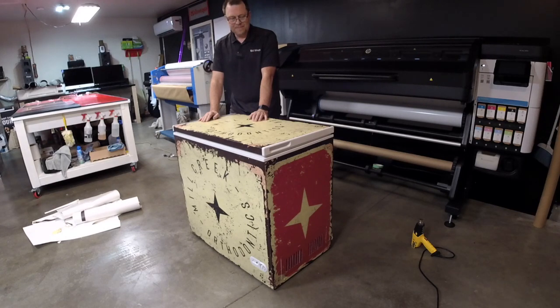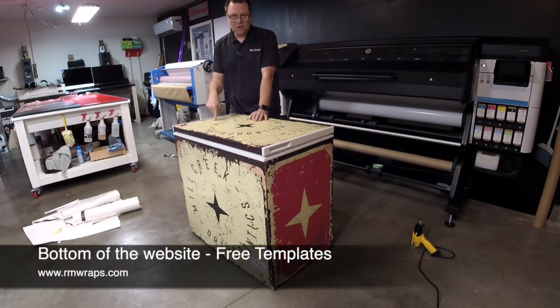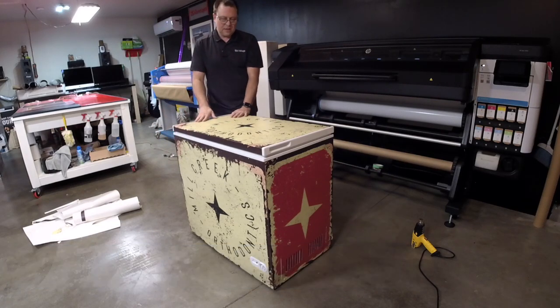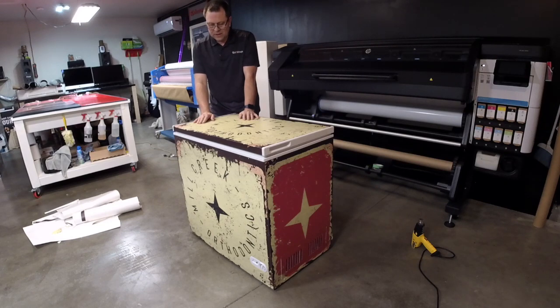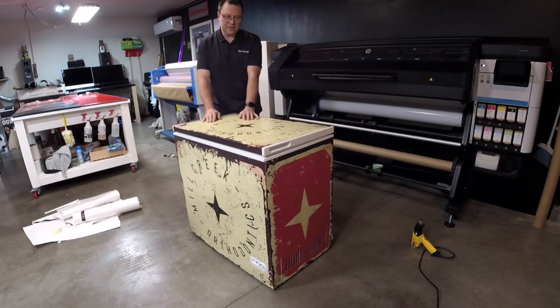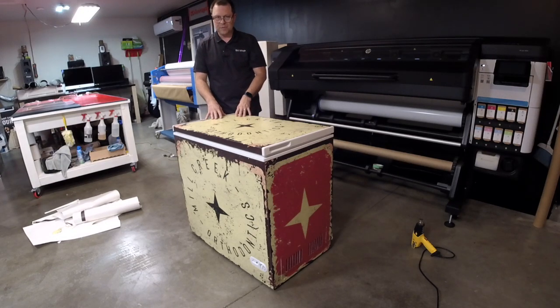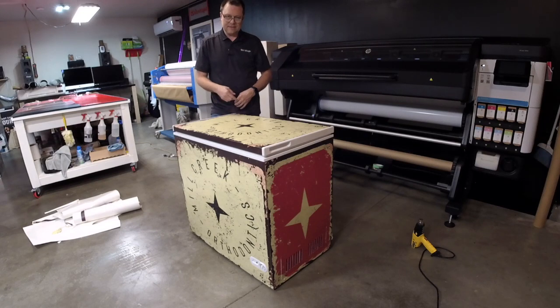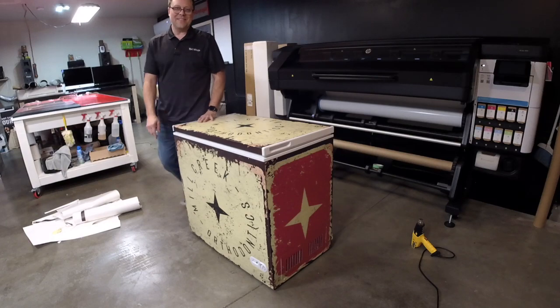If you want the template, go to rmwraps.com — bottom of the website says Free Templates. This is the Magic Chef 7 Cubic Feet Chest Freezer wrap, and it's pretty close to a lot of chest freezers. This is actually a custom design — the customer hired a graphic designer, shot an Illustrator file to us, and we fine-tuned it once we had the freezer in hand. Printed it out on the HP Latex 700W series printer, matte sheen, air release vinyl. If you want just the prints or the full service, let us know. There's a reason I make these videos so you can wrap it yourself.